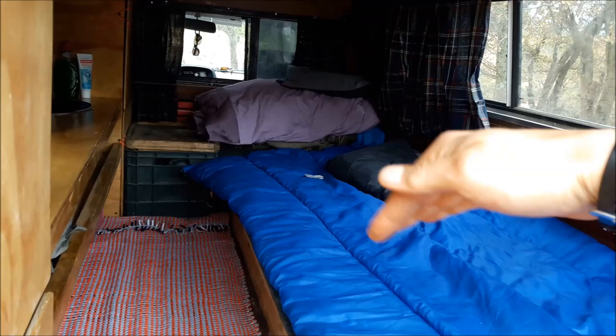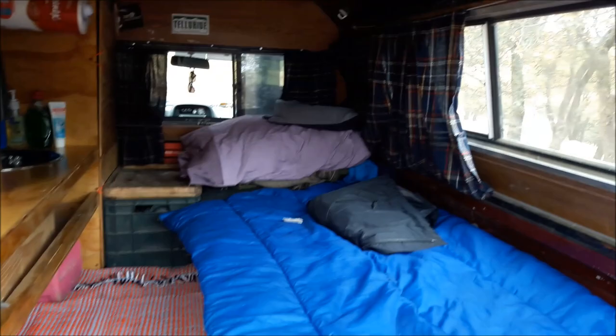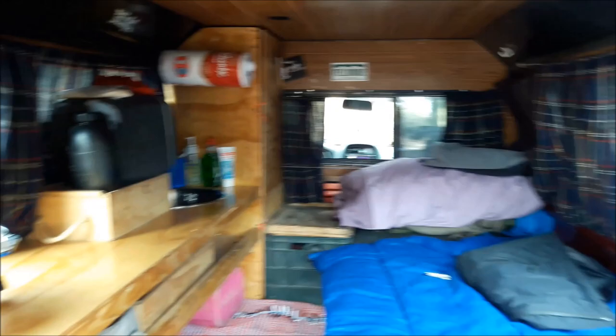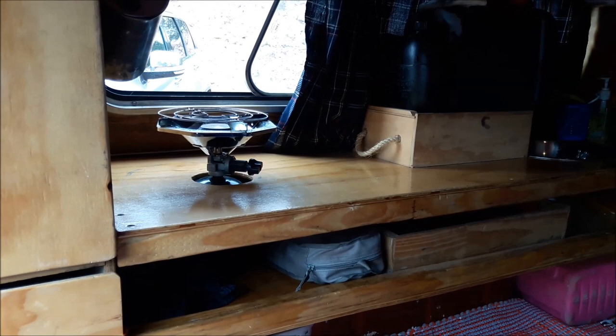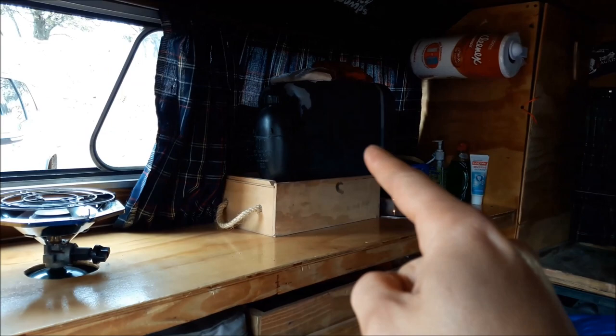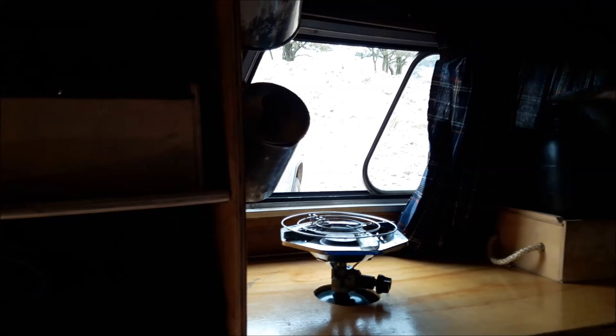On this side you can open them separately. It's got lights. I've got two closets, one on each side for storage. It's got a table with a stove, and on the other side I have a sink. There's my water jug — I'll show you that in just a second. This is one of the closets here.